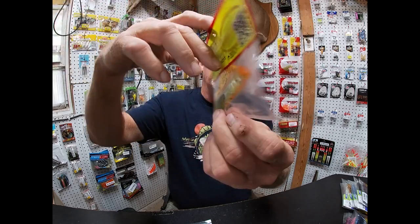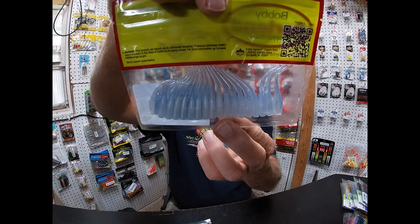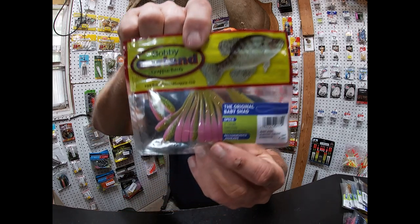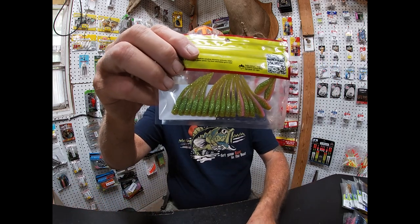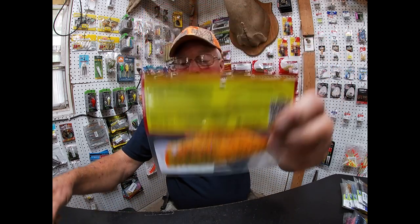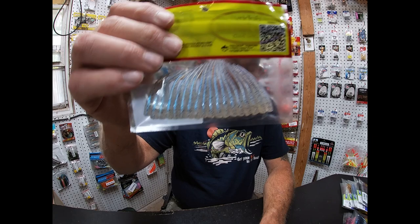Cajun Cricket does real well. Now I'm not targeting crappie — I target brim and get large slab bluegill, sunfish. Blue Eyes — cannot go wrong with Blue Eyes. They're saying it's one of the number one colors for crappie. Electric Chicken is another one. Top five colors: Electric Chicken, Blue Eyes, Cajun Cricket, Licorice Chartreuse Pearl, and Monkey Milk. Those are the five top colors. If you're gonna get some, those colors right there will catch fish.